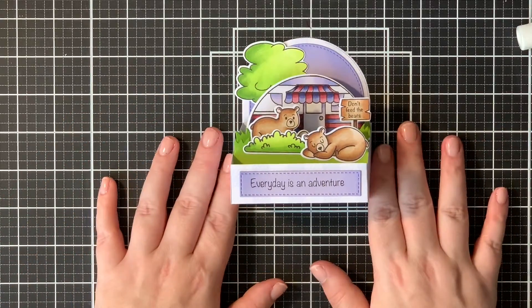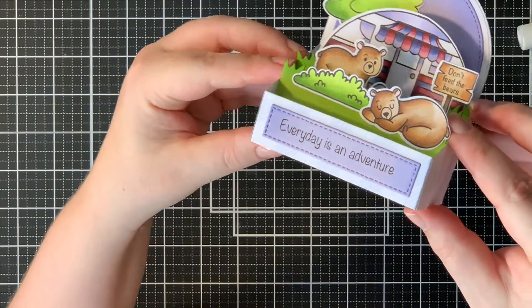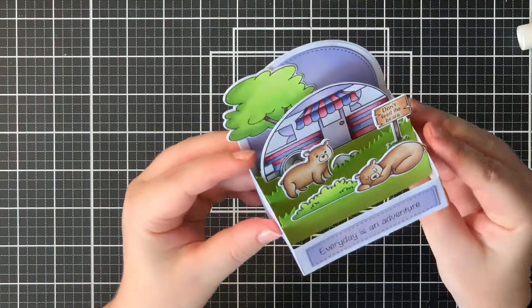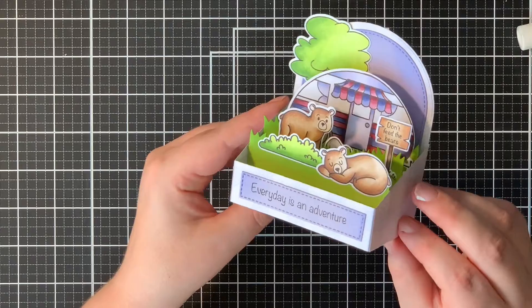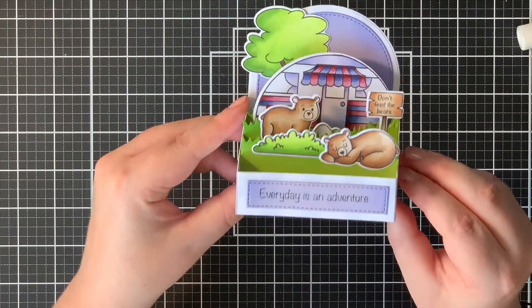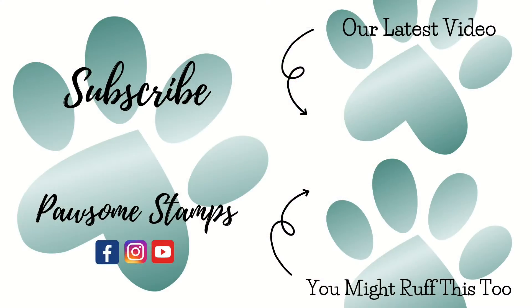I glued it down with some liquid glue and then this finishes off the card for today. I hope you like this adorable little scene with the bears and the camper. If you like this video please give it a thumbs up and also please consider subscribing to this channel. Thank you very much and I will see you very soon. Bye!